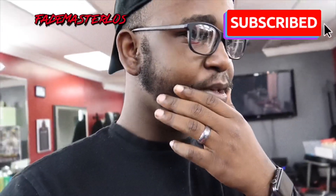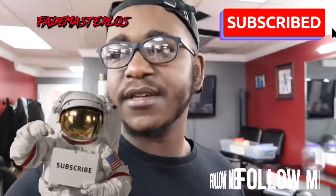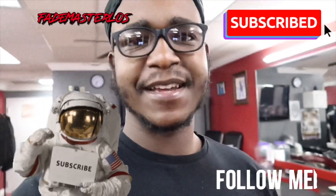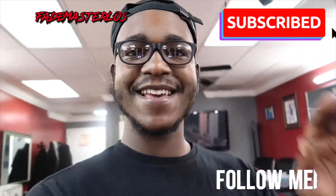What I want you to do is subscribe — it's totally free, it don't cost you a dime to subscribe. So go ahead and click that subscribe button. Thanks for being here with me, Faye Master Los, live and direct.